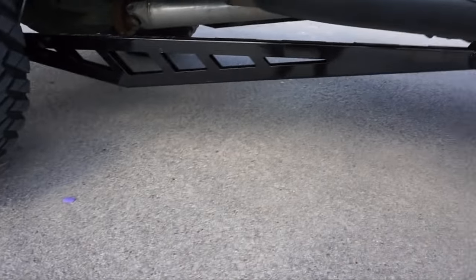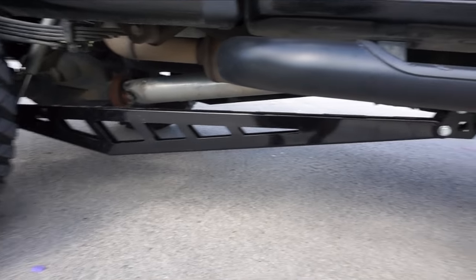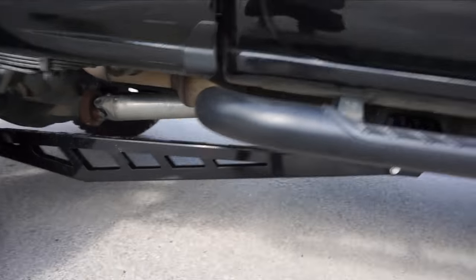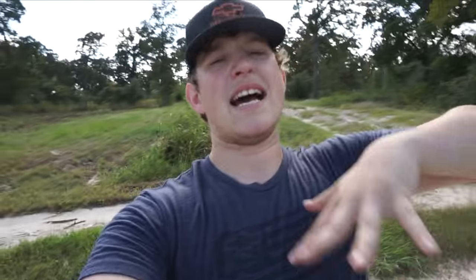The next thing we have is the McGaughy's traction bars. This is the first truck I've ever run traction bars on, and I was glad to finally get them installed. Honestly, I'm not a big fan of much going on underneath the truck — I'm more of a minimalist when it comes to stuff that drops down and affects your ride height and clearance. Because I like to hunt and do a lot of things, and the more stuff underneath, the more that gets caught and broken. I don't know how I feel about them yet, but they'll grow on me.